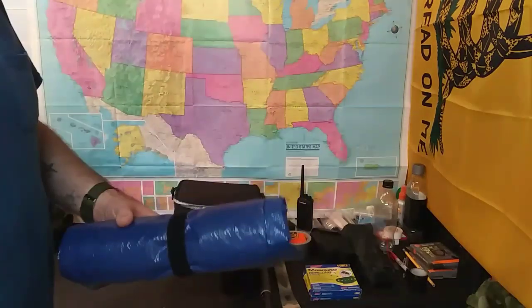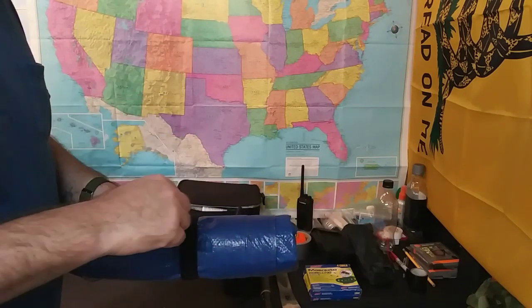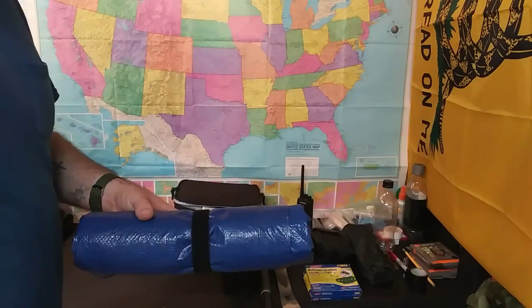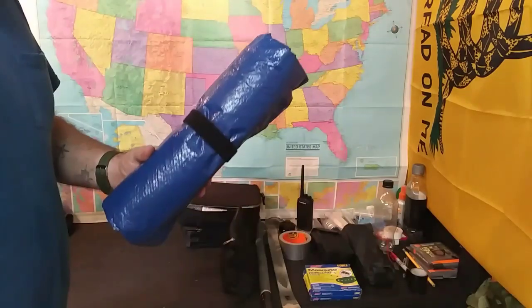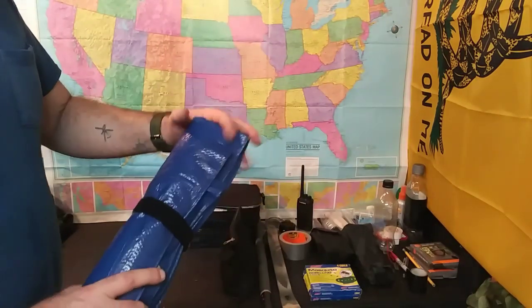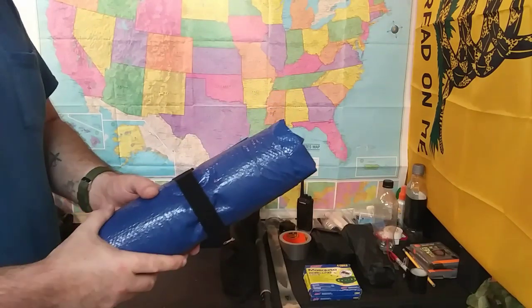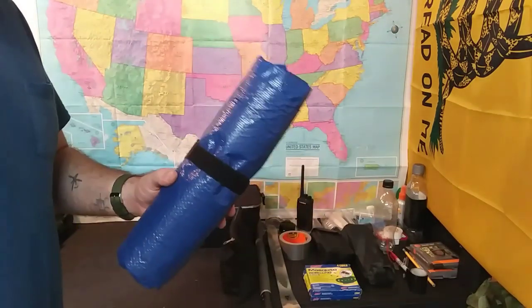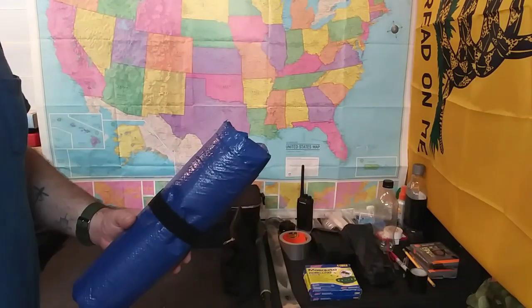For shelter, we just use a tarp. I do like having the small pup tent that's in my wife's bag because of the mosquitoes, creepy crawlies, and snakes here — you don't want that stuff getting in your camp. But in my bag I carry a tarp. I do not have the camouflage tarp — that's also in her bag. If we're traveling together this blue tarp will probably go on the ground, but either way it'll keep the water off you.